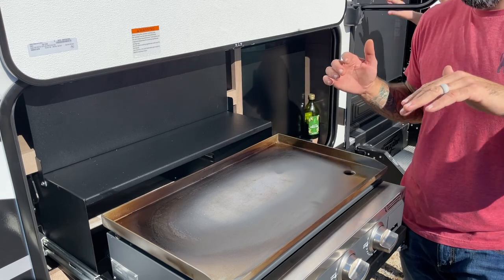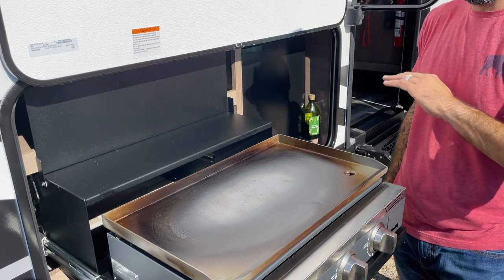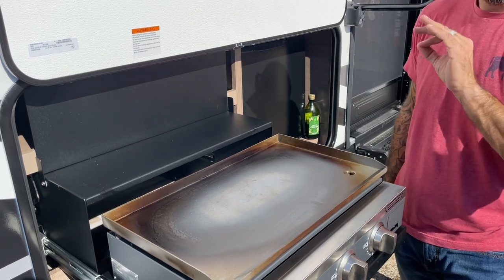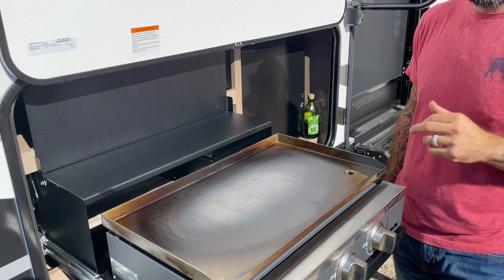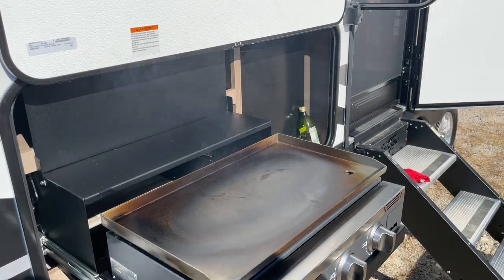Alright guys, so that's it — the seasoning process is done. I'm going to do the final step, which is remove the heat and add a single layer of oil, just like you would when you're done cooking your last meal after you clean it off. A very thin, light layer of oil — thin being the key. Then we'll let that dry and store it as is. Once it's cooled off I won't put it back inside until it's cooled all the way. That'll be it — catch you on the next one.